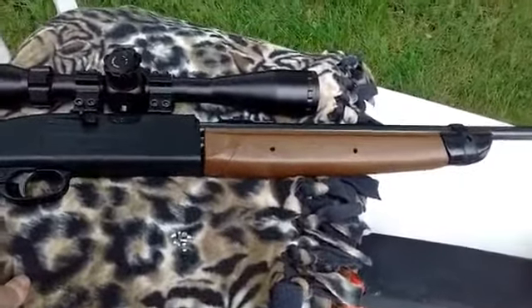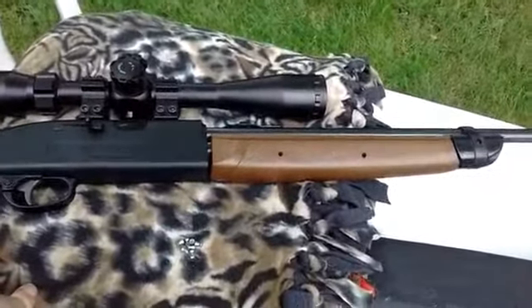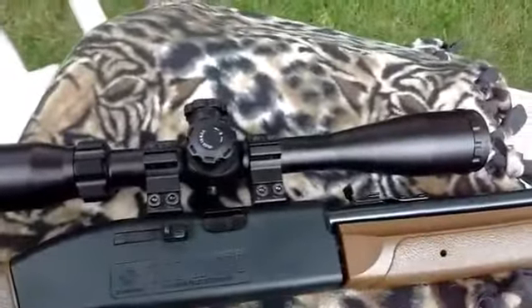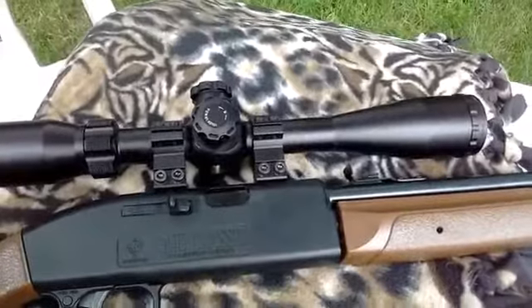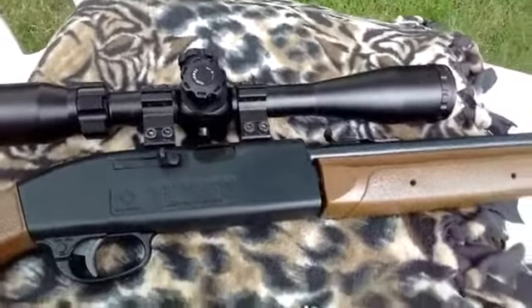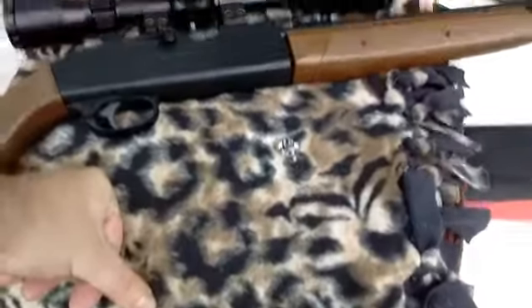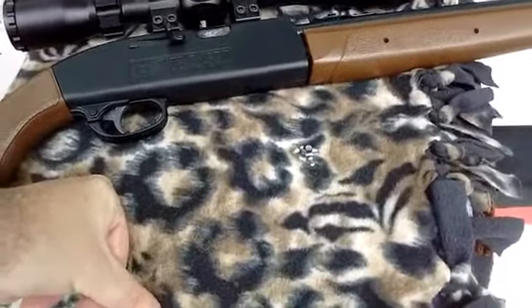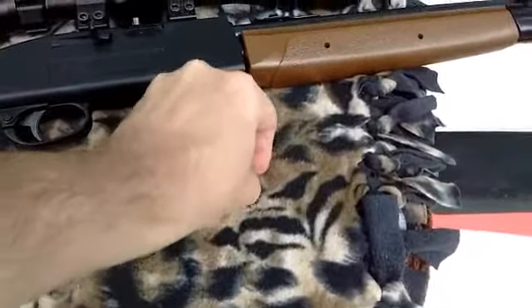That's usually what I do before I do any sets at all. The scope here is 6 to 24 power. I set it on 12. The difference between the 9 power and the 12 power isn't really that much noticeable — not that I can tell when I do my groups.